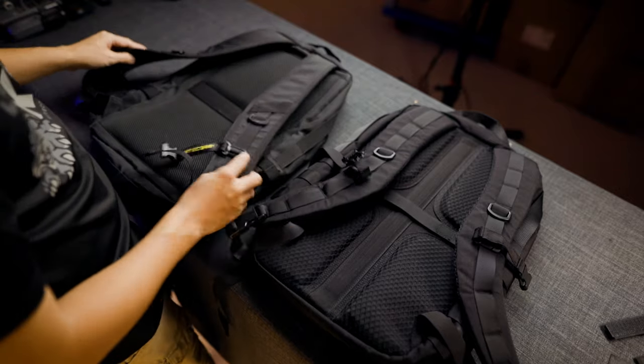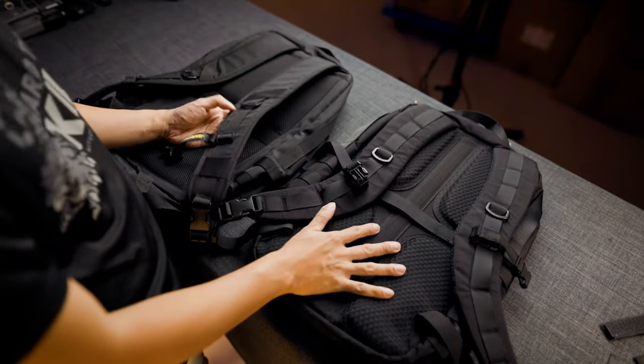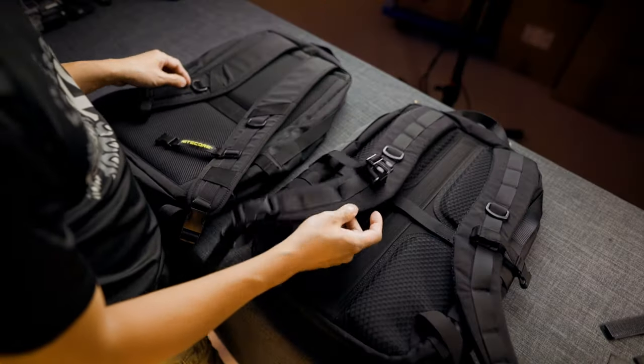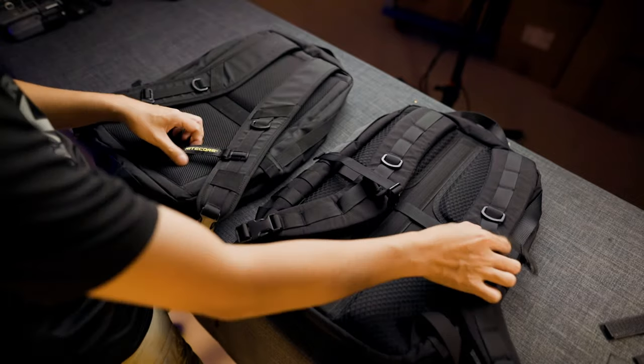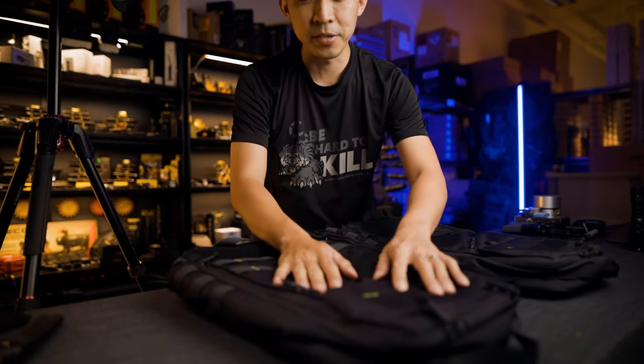There's also a very tough spine running down the middle that keeps the back upright and secure, whereas the old one would just fold. The new BP23 Pro is running Cordura 500D on the strap itself. There are also more mounting points up top and at the bottom. The sternum strap is the same — no change there.